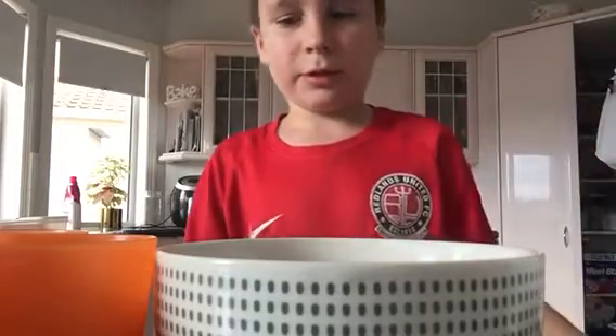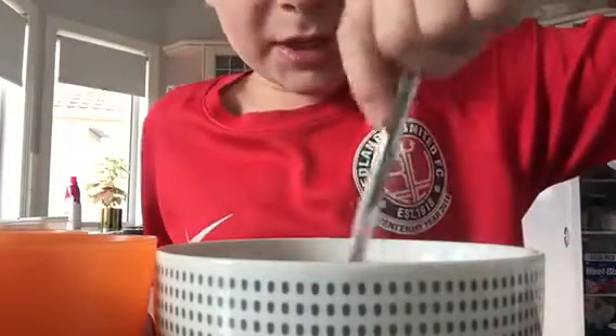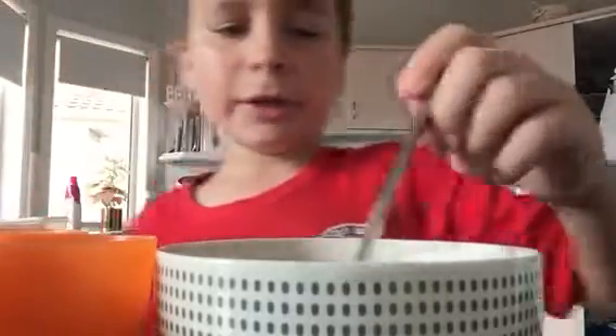I'm just gonna pour up to about there and then mix it. You want to mix it until the little particles dissolve. It's boiling — you can see the steam on that. Oh, that's a lot of steam.